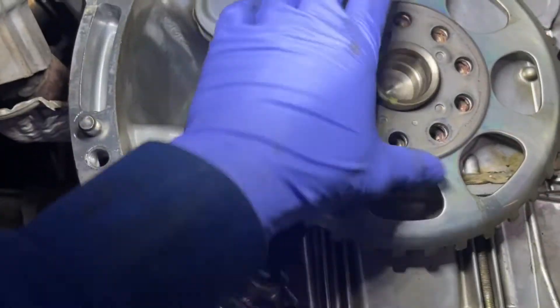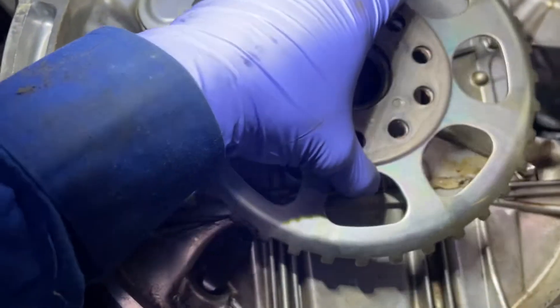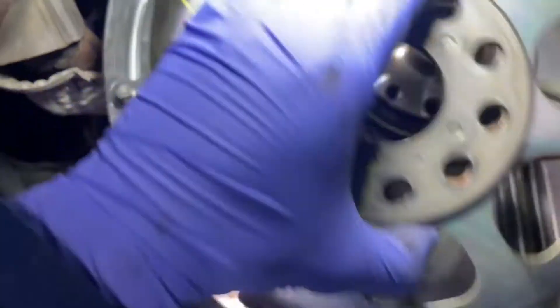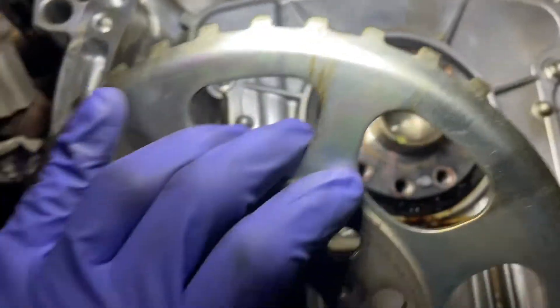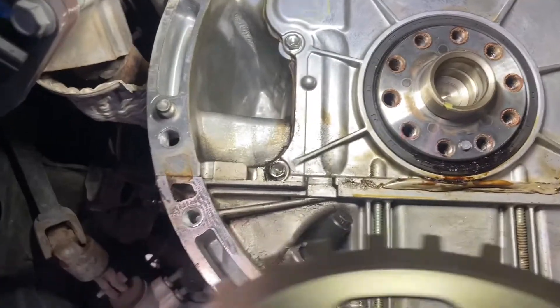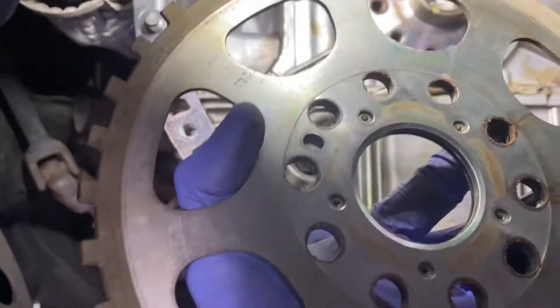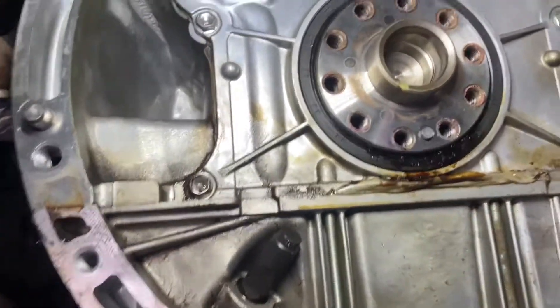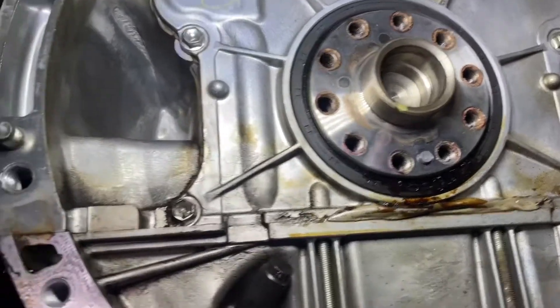FYI — when removing this, be extra careful with this piece here. This is what the crank sensor picks up on, so if any of these teeth get damaged, it will cause a misfire. Let's get this out of the way. I'm going to go ahead and clean this up from all this oil — make sure to be very safe with this. And then you can see the rear main seal there, so we're going to remove that.